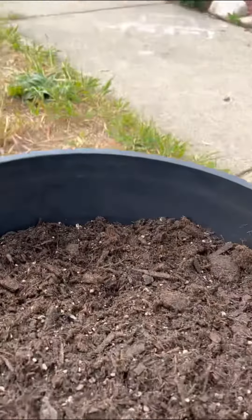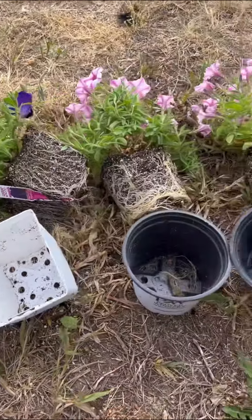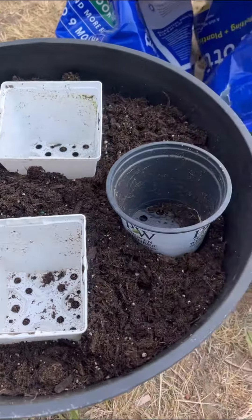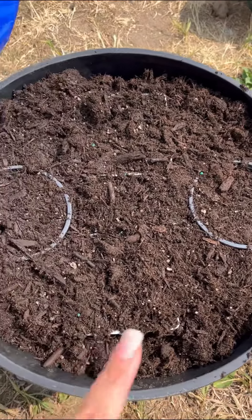Put some dirt in there — I'm probably about three inches from the top. Take all of your plants out of their little containers. Put your containers where you want them in your big pot. Fill up your pot, with the containers in, with dirt.